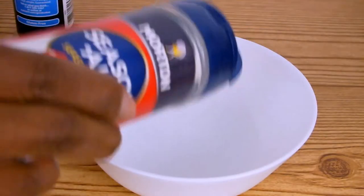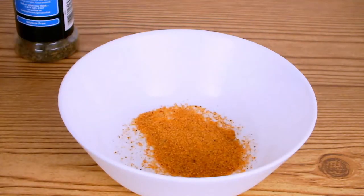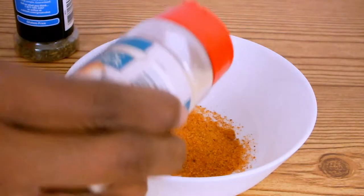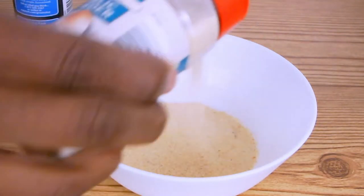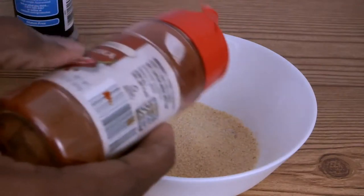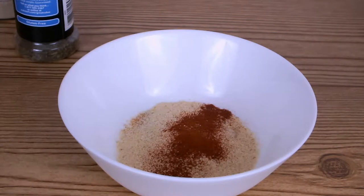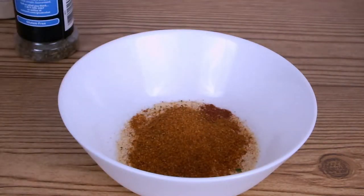I grabbed a small bowl for my rub and I'm going to add some seasoning salt to cover the bottom of my bowl, as well as some garlic powder, some paprika, some Obay seasoning, some dry parsley, some basil, as well as some dry Italian seasoning.